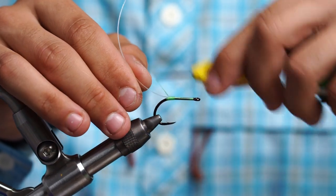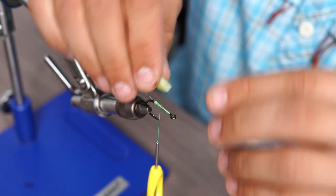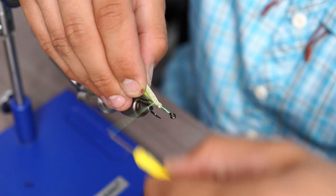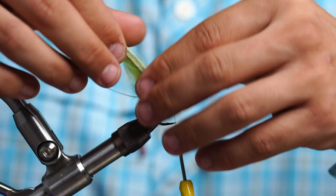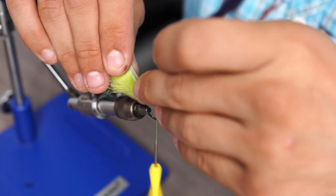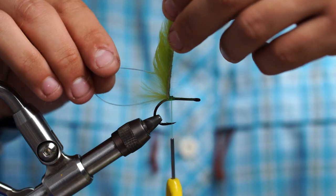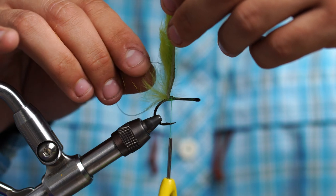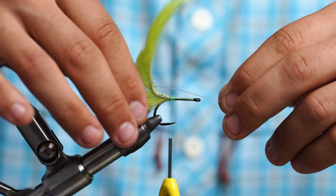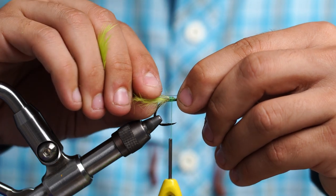We're going to tie it with the tag facing upwards. Then we're going to come in with our rabbit strip and tie that right on top of the mason hard mono with a nice couple of tight wraps. We're going to poke a hole about half an inch, maybe a little less, up on the hide. This is the hard part — finding the hole to put your mason through the hide. Then we're going to make sure no fibers get trapped while pulling the mason through.